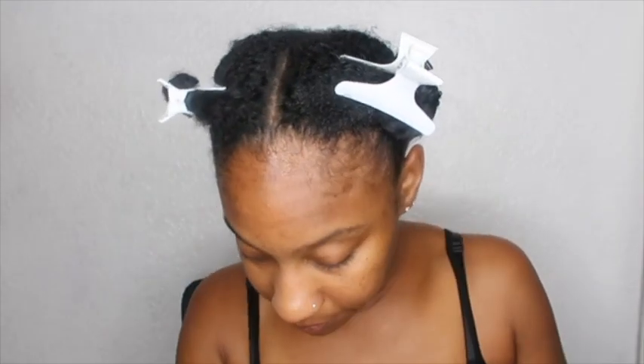So now my hair is all detangled and here's my shed hair — that's about a week's worth. Now my hair is all prepped and ready to be cleansed and styled. I hope you guys enjoyed this video, thank you so much for watching, don't forget to subscribe if you haven't already, and I'll see you guys in my next one — bye!